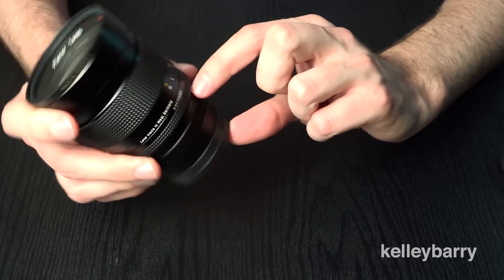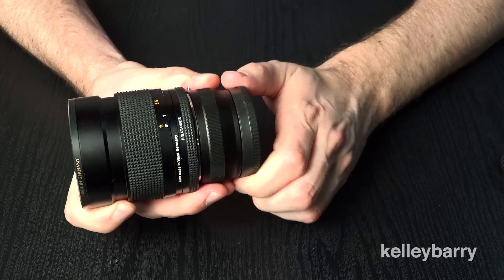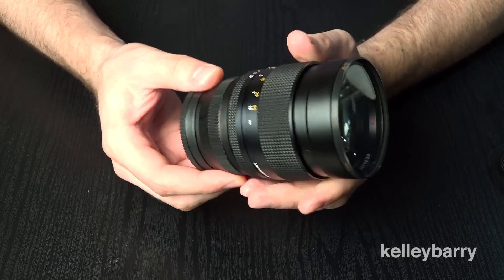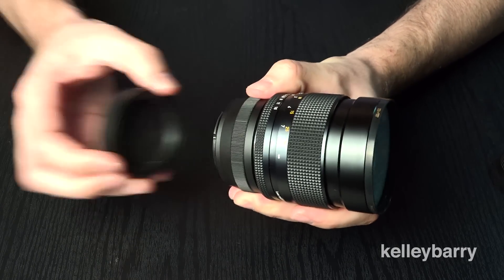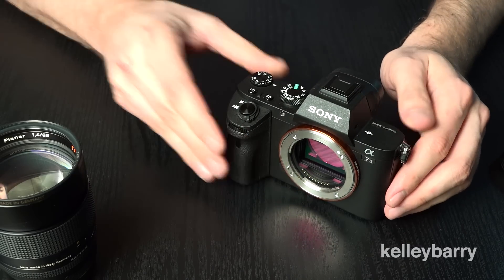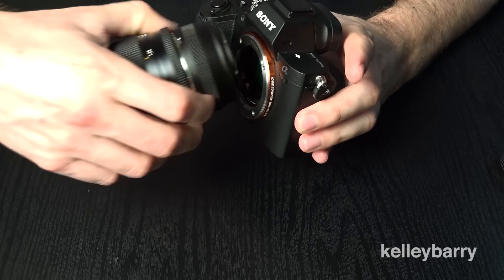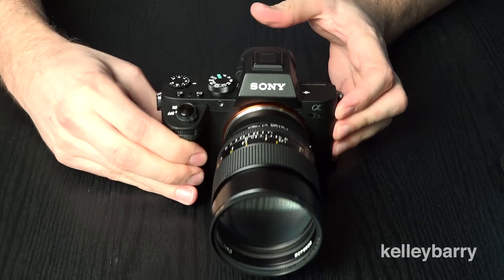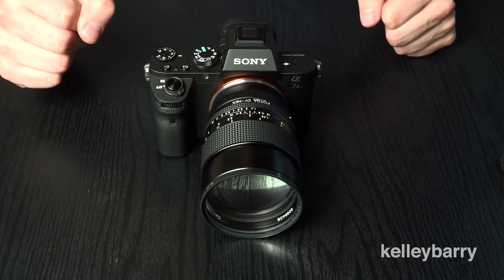As you can see, it does add a little bit in terms of the size of this lens, but not by too much. It does add a lot of weight though — so with this lens and this adapter it does get pretty heavy, but it's not a deal breaker in any respect. Let me actually put it on the camera so you guys can see. Here we have my Sony a7 II — there we go.